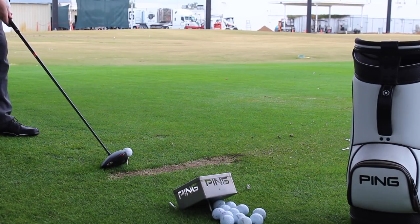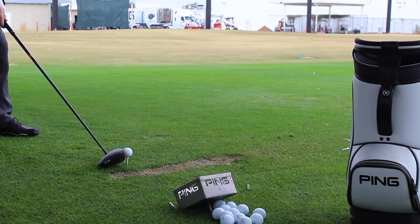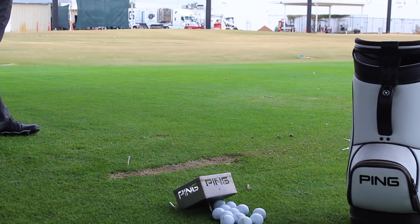It was definitely a combination of this shaft feeling really good. I could definitely notice it sitting a little bit flatter. It just gave me that confidence to know I can aim a little bit further right, go after it — it wasn't going left.